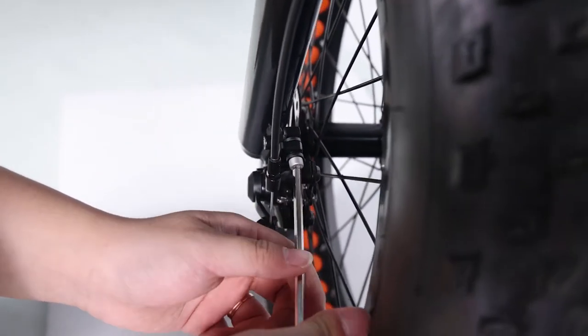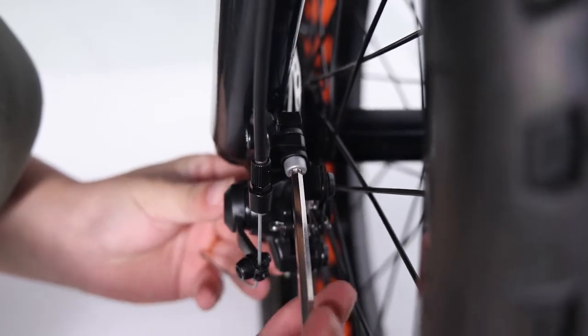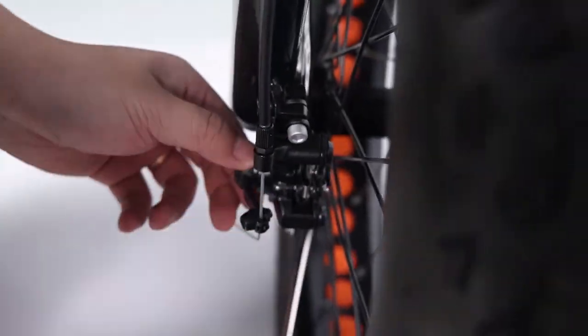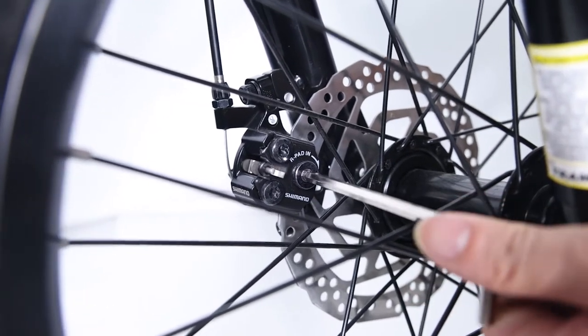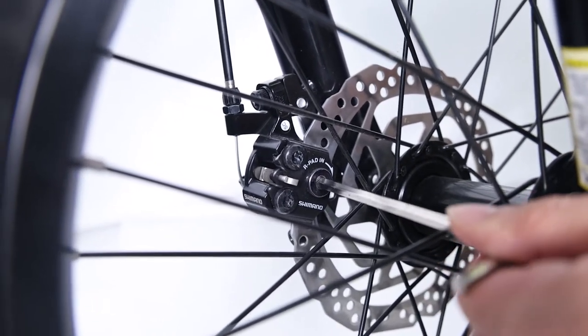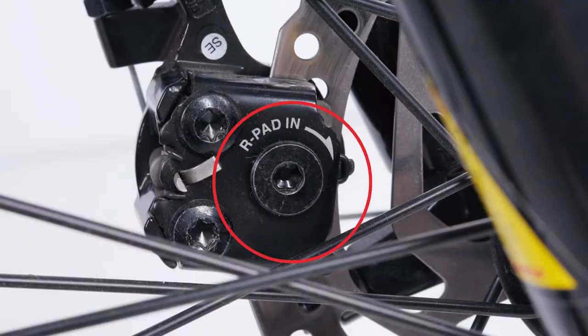Secure the mounting bolts to full torque and your work is complete. If the pads are still rubbing, loosen one bolt at a time and adjust until there is a gap on either side of the rotor. Once the pads are not rubbing, fully secure each mounting bolt. To achieve proper gap, it is sometimes necessary to move pads using pad adjusters — calipers are equipped with pad adjusters that move the brake pads in or out from the rotor. Turning the mounting bolts clockwise moves the pad closer to the rotor; counterclockwise moves it away.